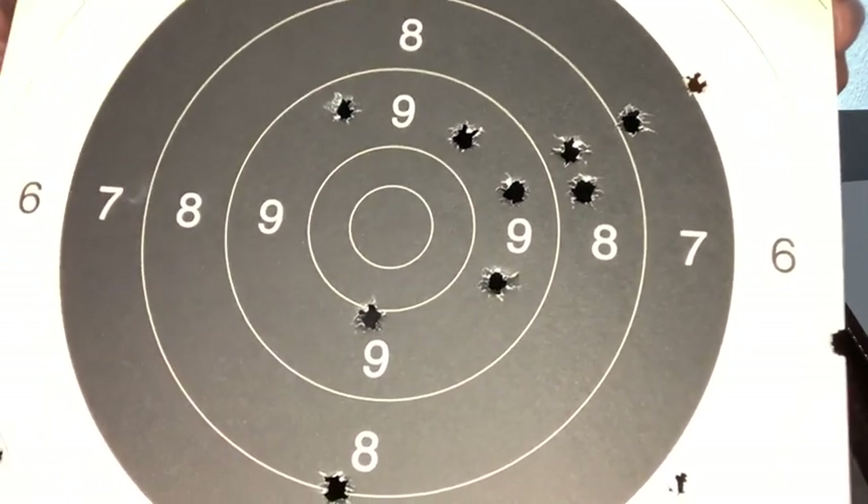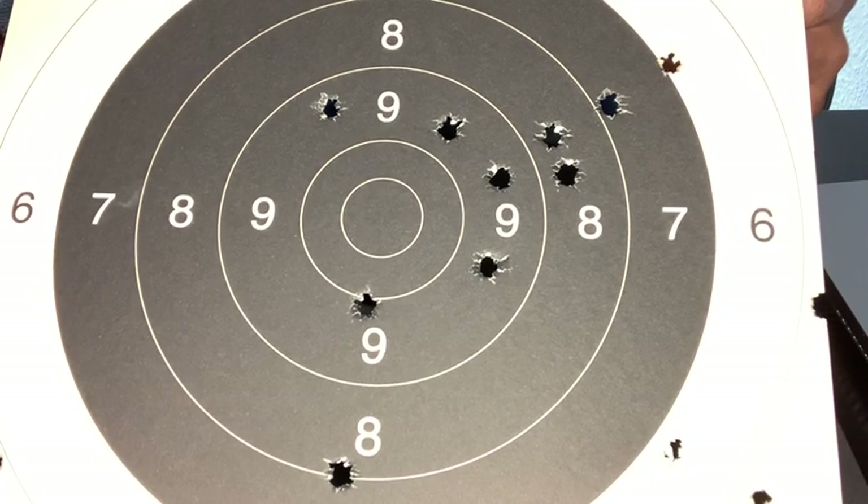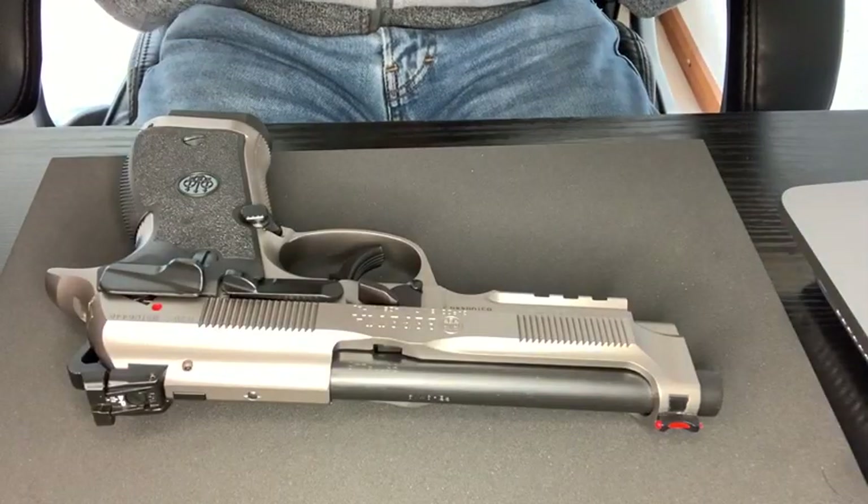This is a precision target. I'm planning to go for IPSC, so this is not the target that I'll be using. Nevertheless, it was the one I chose to do the sight setting of my Beretta 92X with.